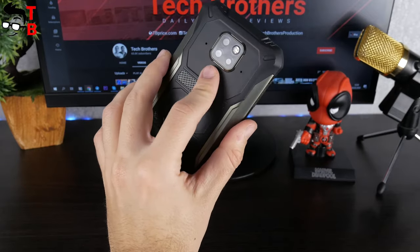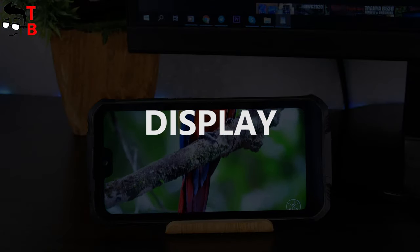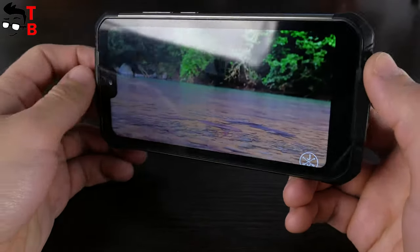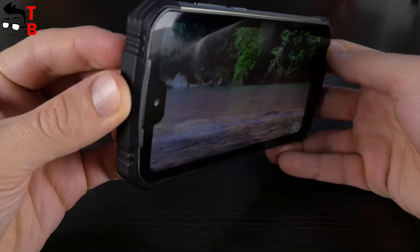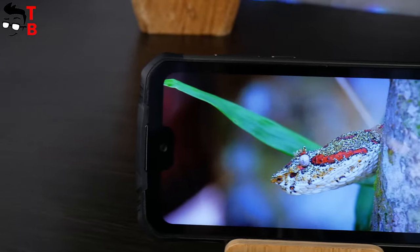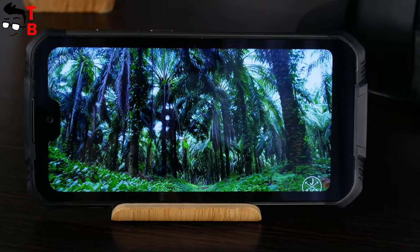Now let's talk about the display in detail. As I already said, it has a 5.9-inch diagonal. The resolution is Full HD+. The pixel density is 428 ppi. The display is protected by Gorilla Glass 4. The Chinese company says that the display has been tested for drops from a height of 1.5 meters. Of course, that is very important for a rugged phone.